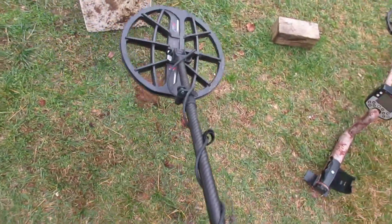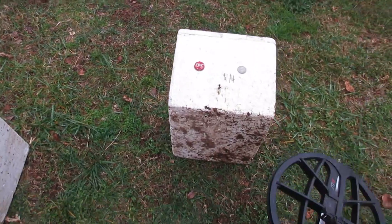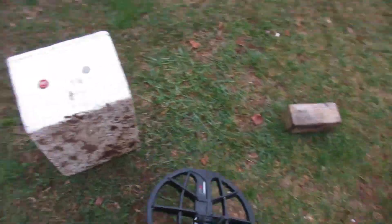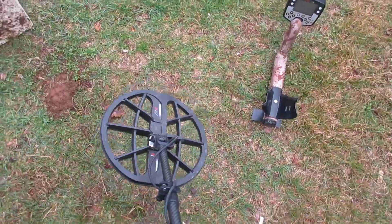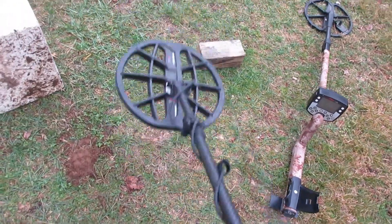So there might be some advantage with this old Manticore around high conductors - I'm looking for high conductors around them old bottle caps compared to the E-Track. And maybe perhaps the CTX - I don't have one of them. But you know its behavior was a lot like that E-Track. I hope you enjoyed.